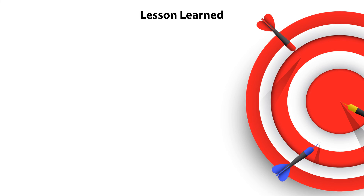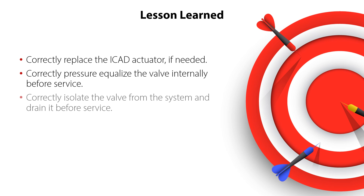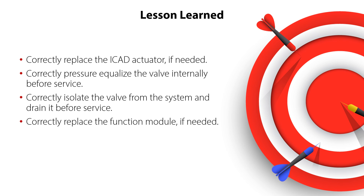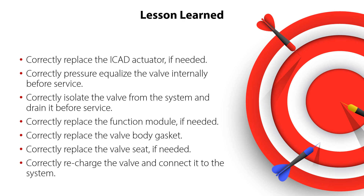You have now completed the service of the ICM-20 motor operated valve. You now know how to correctly replace the ICAT actuator if needed, correctly equalize the valve internally before service, correctly isolate and drain the valve before service, correctly replace the function module, valve body gasket, and valve seat if needed, and how to correctly recharge the valve and connect it to the system — all ensuring safe and reliable valve operation with minimum service costs.